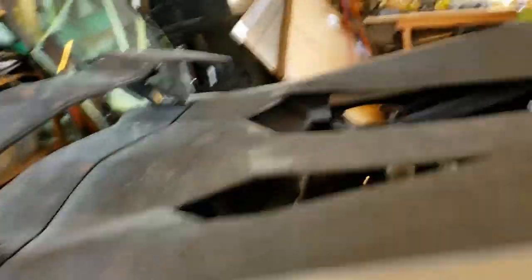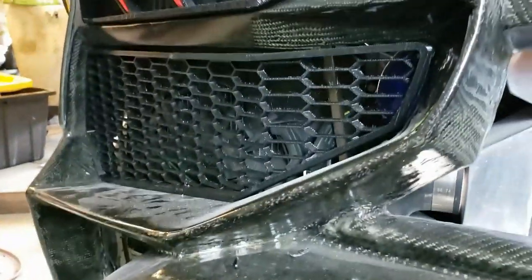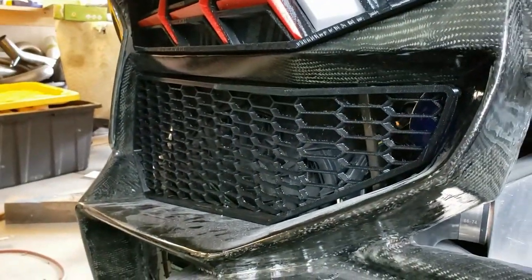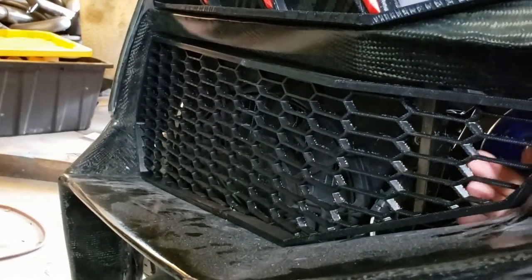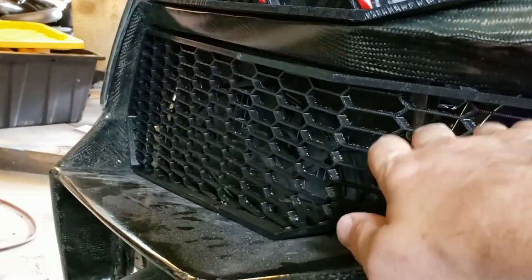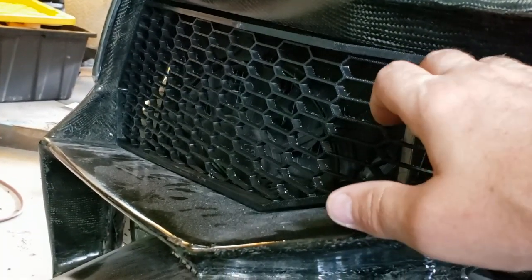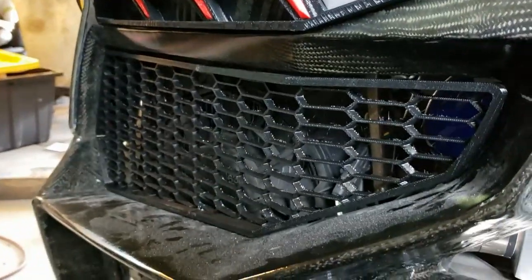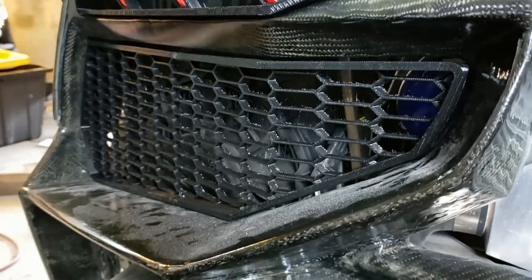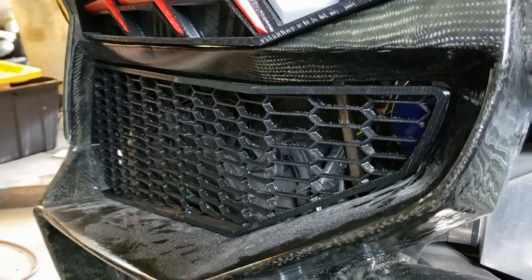Back here we've been doing some more 3D printing. We've 3D printed these hexagonal grills that will go into this position. We still have a little bit of fitting to do, but then we're gonna take this 3D print and encapsulate it in epoxy just to give it a little bit more structure.